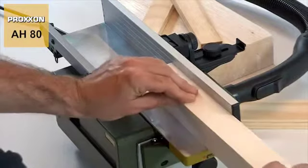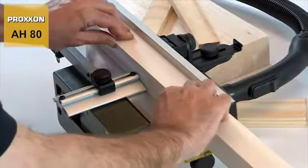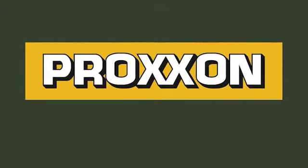And the enormous fun of working with our AH-80 surface planer is an additional plus, we provide absolutely free of charge. Proxxon — tools with character.